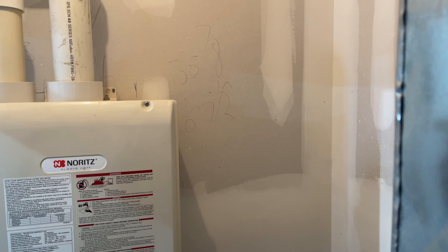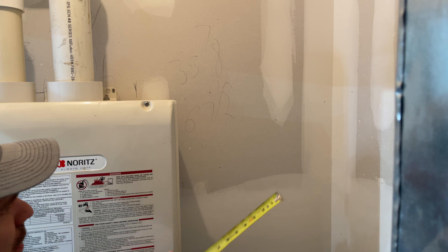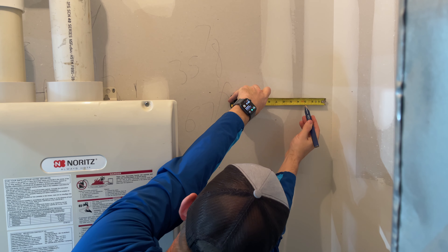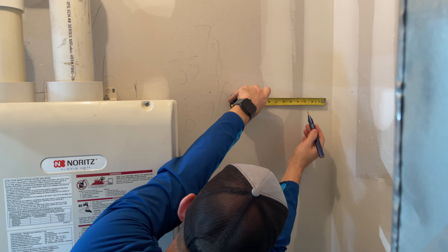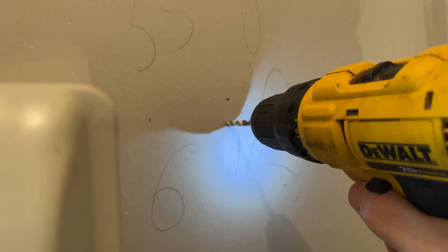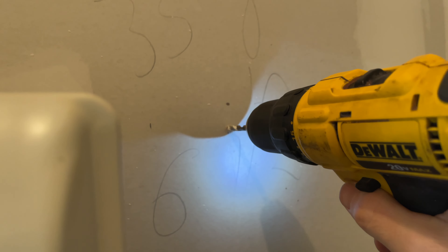Each keyhole is exactly three inches from the edge. It came with four drywall mounts, so we'll go ahead and put the upper two in first, and then once we get the unit on there we should be able to install the lower ones.